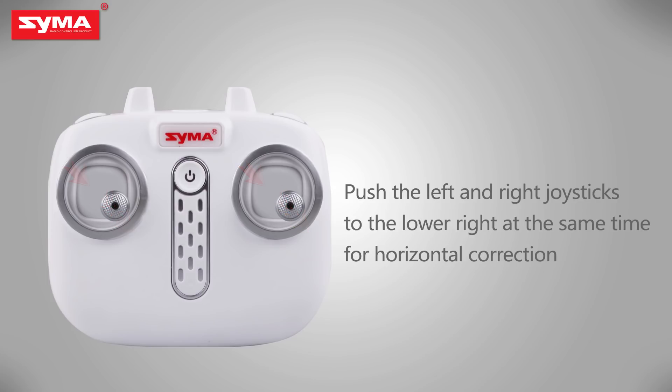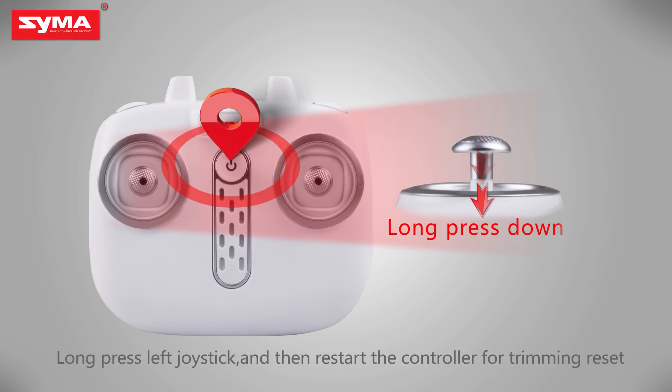Push left and right joysticks to the lower right for horizontal correction. Long press the trimming button and restart the controller for trimming reset.